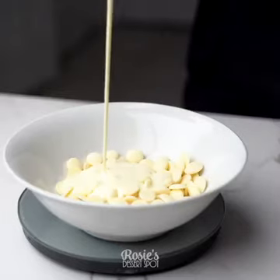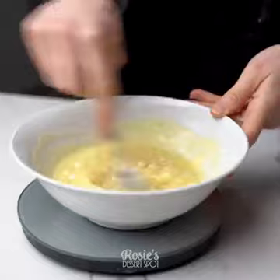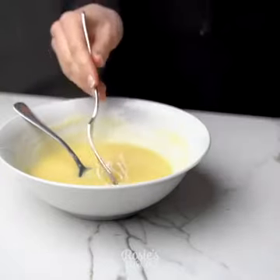For the ganache, I've taken white chocolate buttons by Nestle, added heavy cream making sure it's all completely coated, and then zapped it in the microwave for 30 seconds. I'll be sure to leave the ingredient amounts in the description box for you guys.